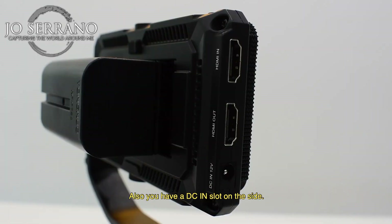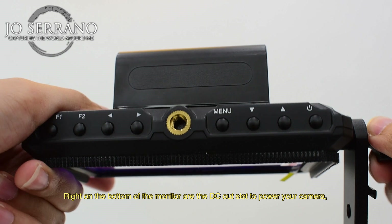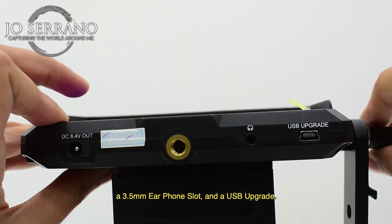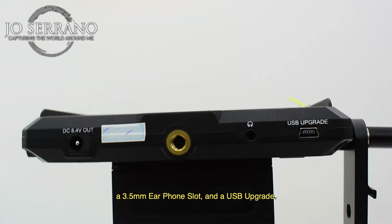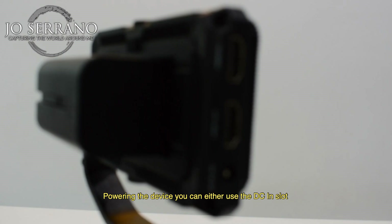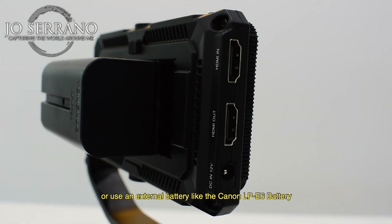You also have a DC-IN slot on the side. Right on the bottom of the monitor are the DC out slot to power your camera, a 3.5mm earphone slot, and a USB upgrade port. For powering the device, you can either use the DC-IN slot or use an external battery like the Canon LP-E6 battery or the Sony F series batteries.